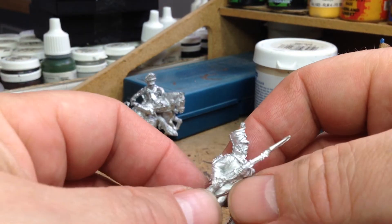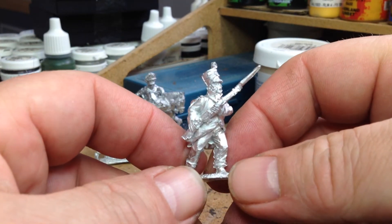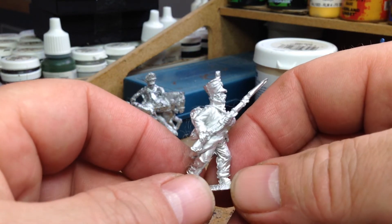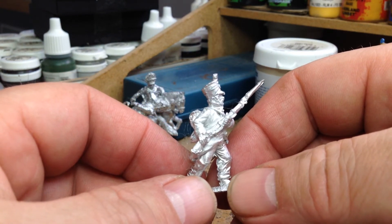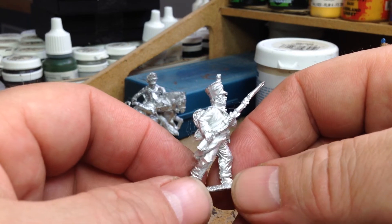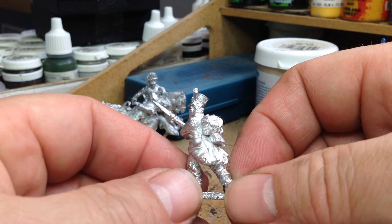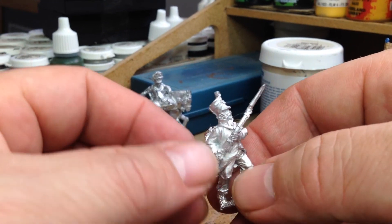The third one is a private of the 45th French line regiment - he's having a go at the Scots Grey with his bayonet. A nice figure in a great coat again.